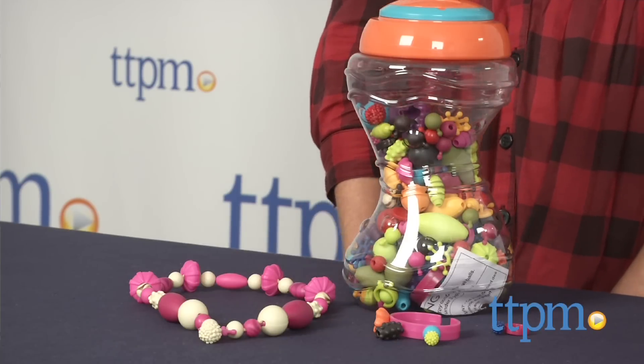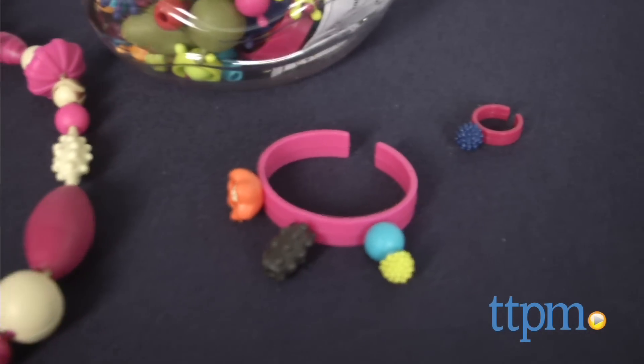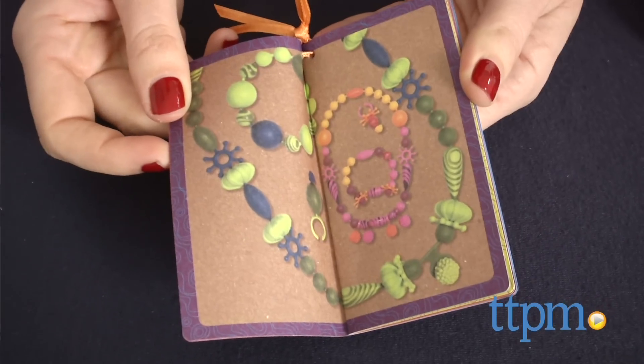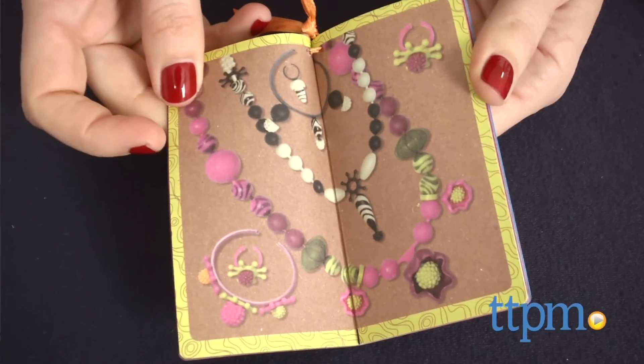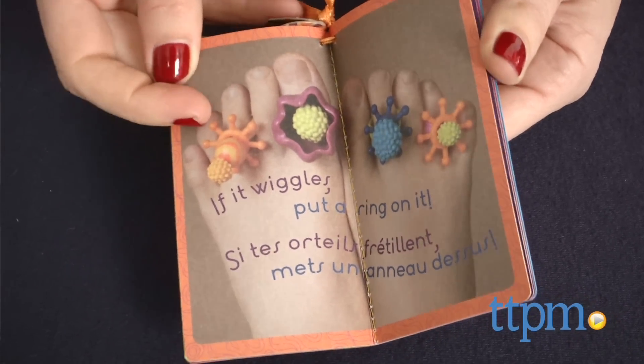Pop Arty comes with 300 pieces, including seven rings, five bracelets, and lots of beads that snap together to make fun, colorful jewelry. The included booklet is filled with jewelry ideas, but kids can also create their own designs, like the necklace, bracelet, and ring we've made here.